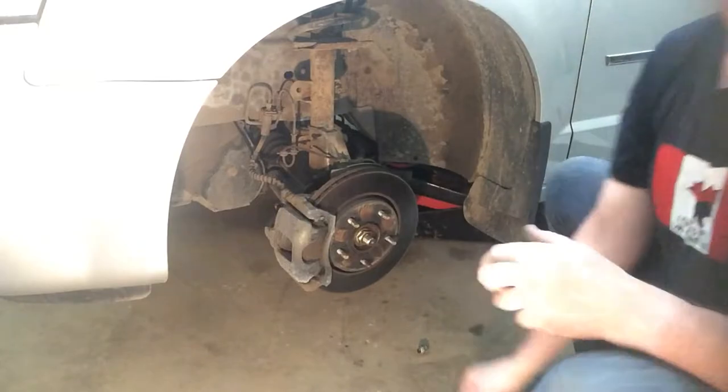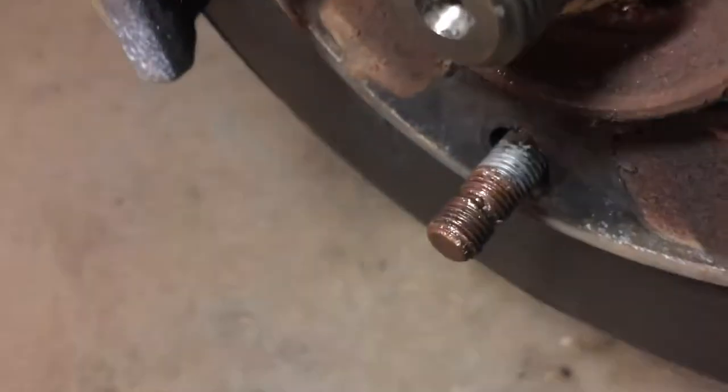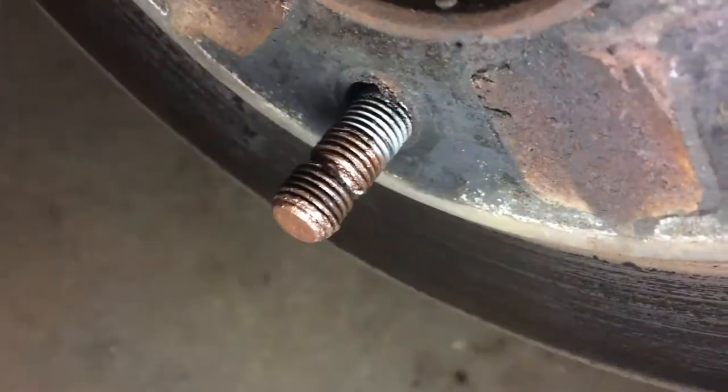This is the bottom one — take a look a little closer. So that's what a good stud should look like. This is what the damaged one looks like — you can see the gouge in it. It's kind of hard to get the lighting right, but you can see there's something wrong with it compared to the rest.